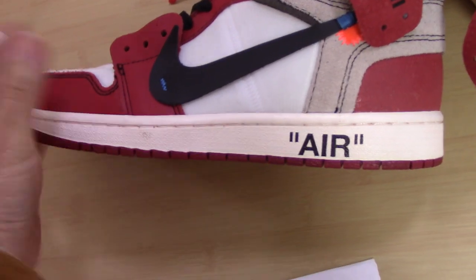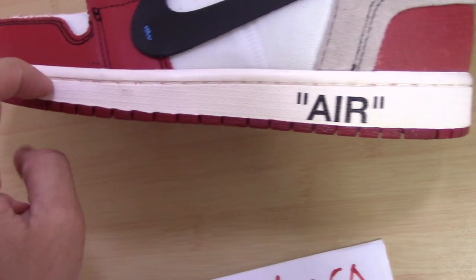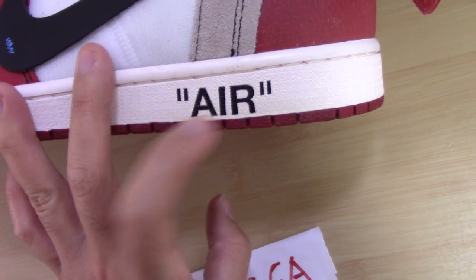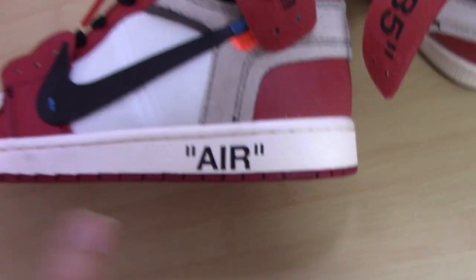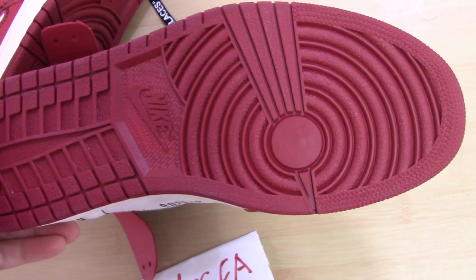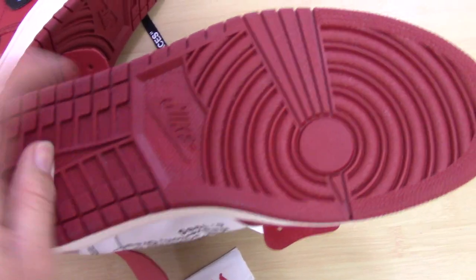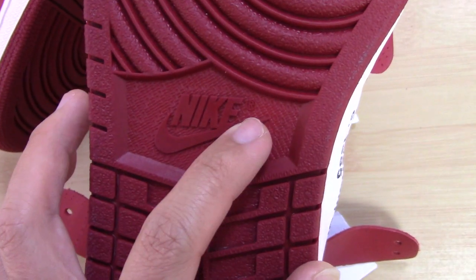Now let me show you the midsole. This is an Off-White midsole. Inside have a line of white stitching, and the 'AIR' lettering here is very clear. And also no visible defects — fully confirmed. Now let me also show you the outsole. This one is just like the Jordan 1 Chicago, also this one — just like yellow or dark red color. And in the middle part, the Nike text, shoes, and Jumpman.